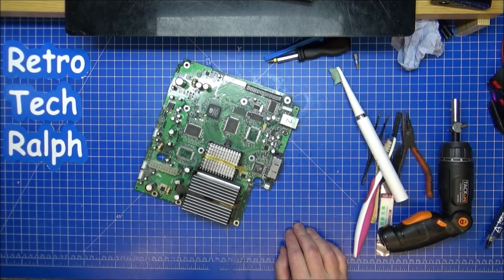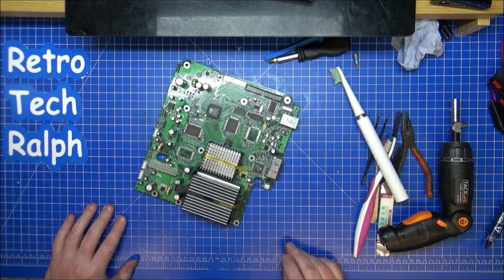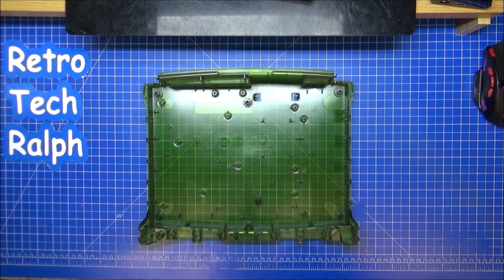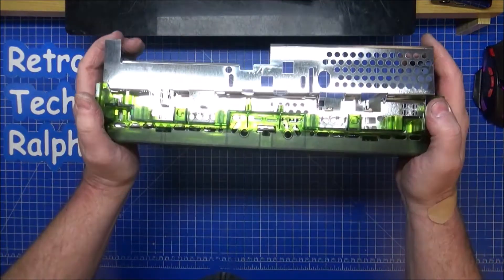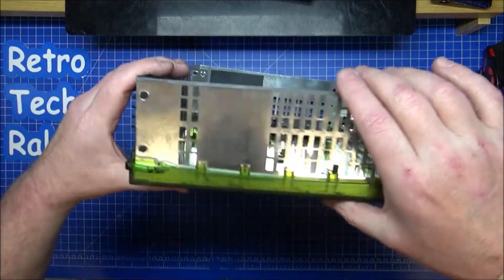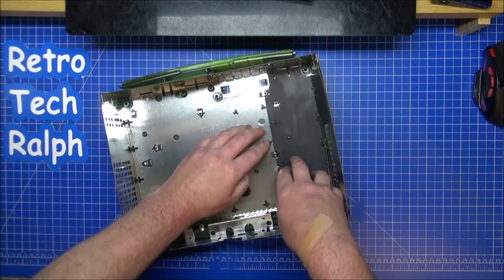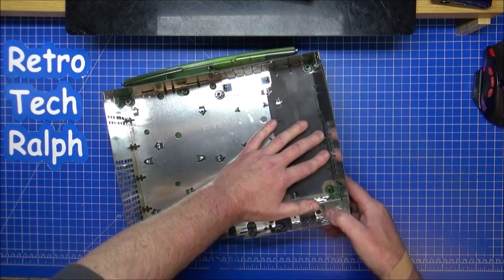I need to tidy up. We'll get ready for the next part, which I think may now be full reassembly. Let's see if she works. Now, reassembly. Here's my good base — nothing wrong with the corners at all, nice and clean. I'm going to go back to doing the original as it should be. So this is going to have the RF shield, the whatever covers you want to call it, around and in and on. I like to keep these as original as possible.